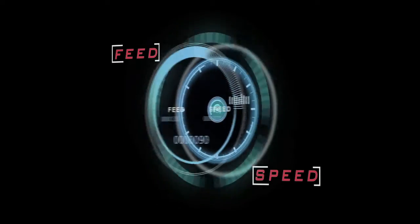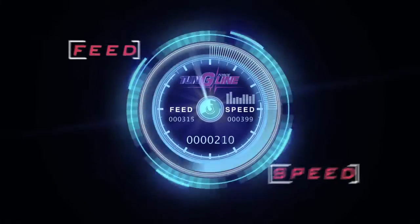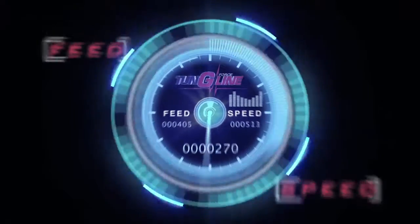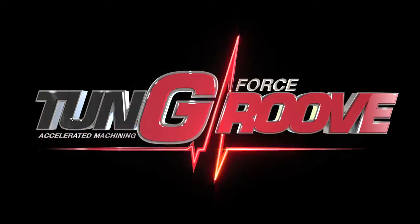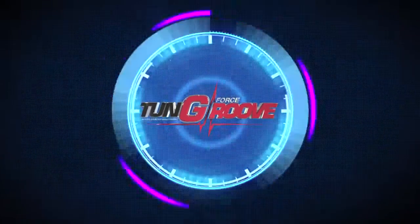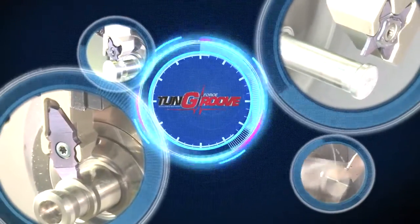Feed the Speed — the combination of speed and feed provide winning results to assure accelerated machining with Tungaloy's Tung G-Force lines of tools. Tung G-Force Groove: Tungaloy introduces its latest grooving tool lines for accelerated machining.